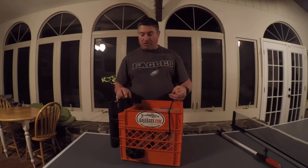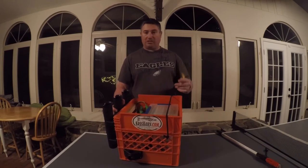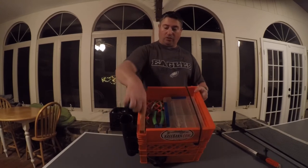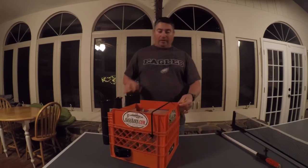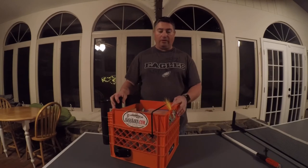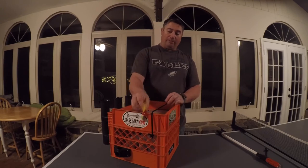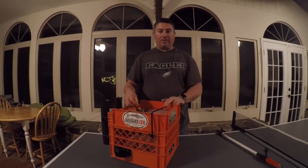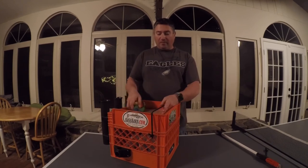Another nice thing about using a plastic crate is you can completely customize it. You can drill holes in the top and sides - it won't do any damage. On one side I used the existing holes to hang lures and rigs. If I wanted to on this side I could drill holes and hang lures right on there. As long as they're out of the way of the paracord you're fine. You could put holes around the sides too and have everything right there at your fingertips.